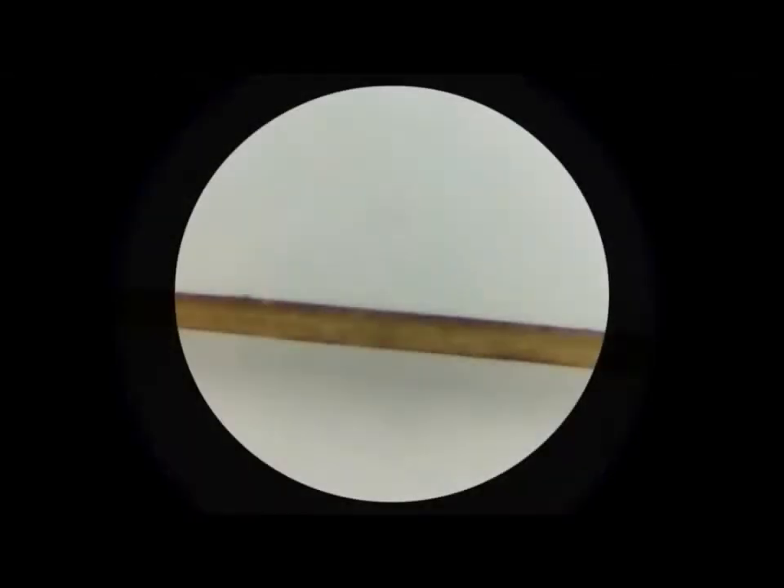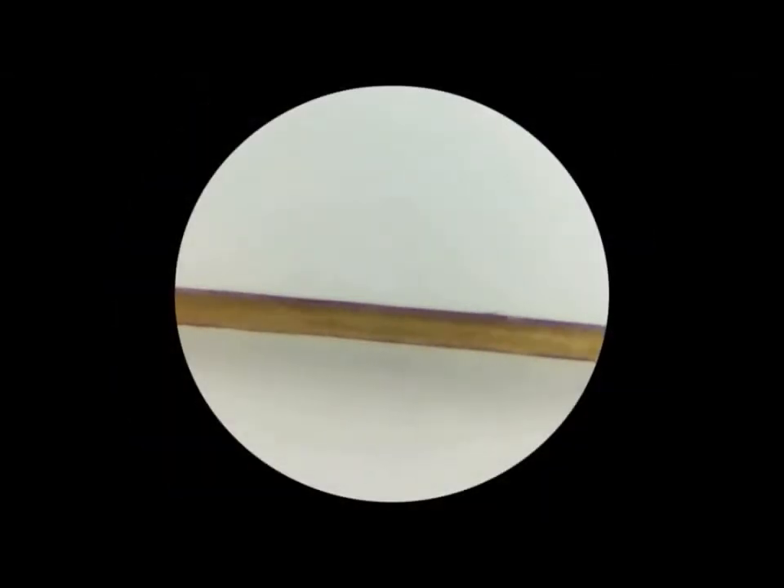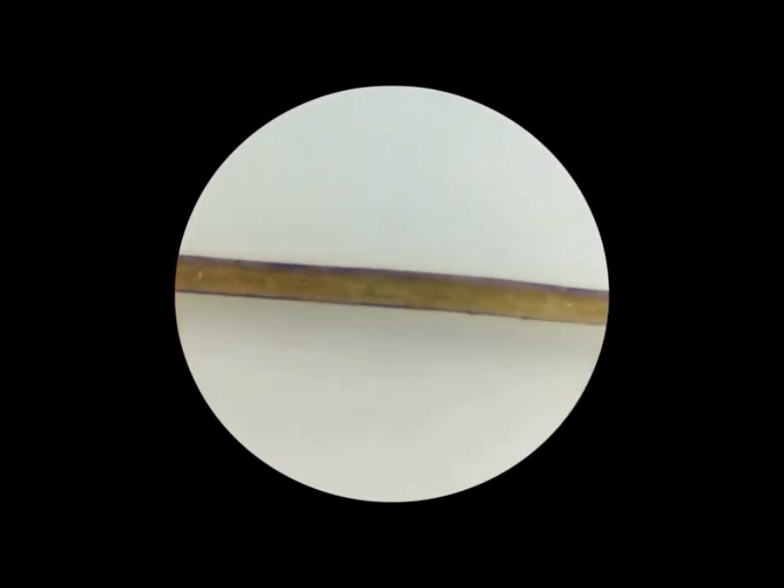A couple of fun things to look at are the hidden things found on currency, like the microprinting. And any type of fabric looks great under this thing.